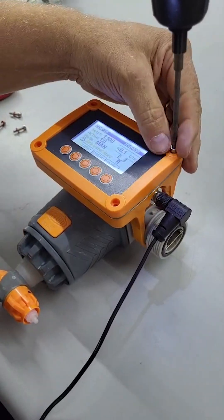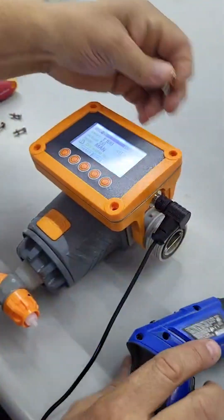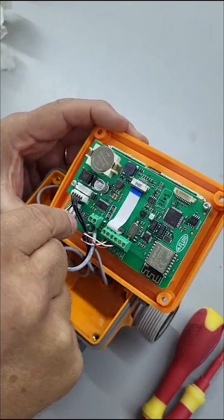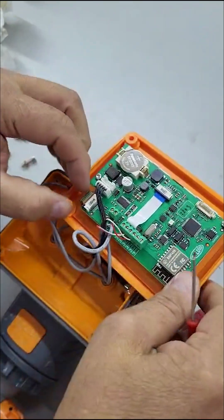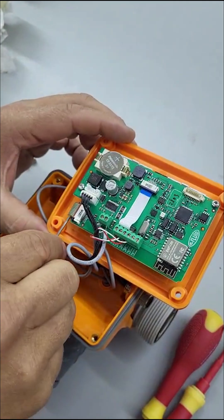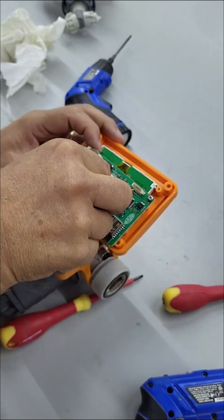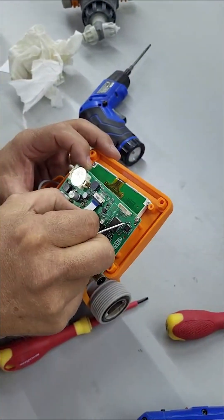Begin by removing the four screws holding on the display assembly. Carefully push out the two pins holding the button wire strip in place, then pull out the wire strip. Next, carefully push out the two pins holding the screen wire strip in place, then pull out the wire strip.